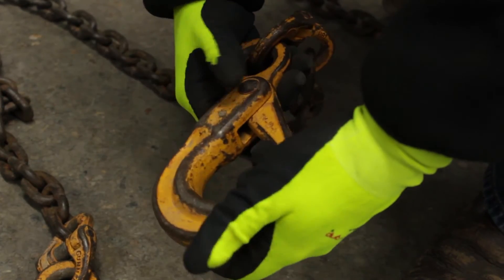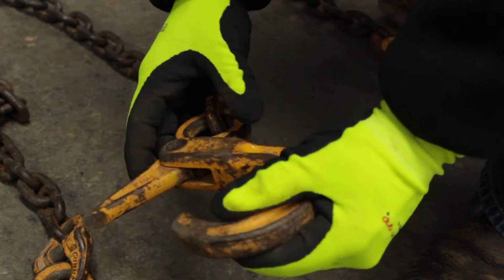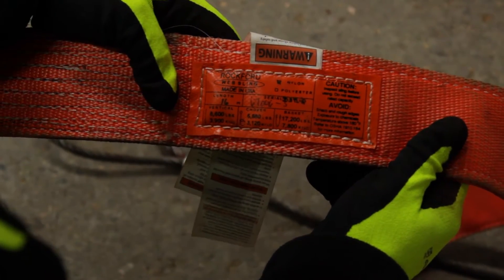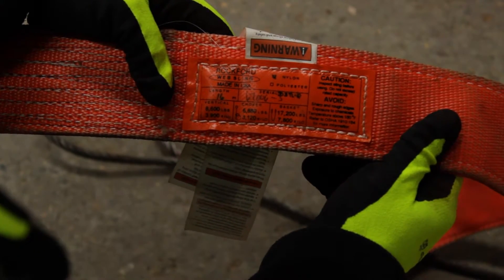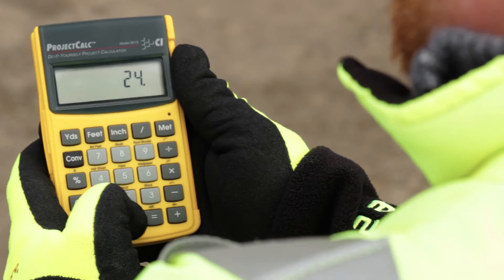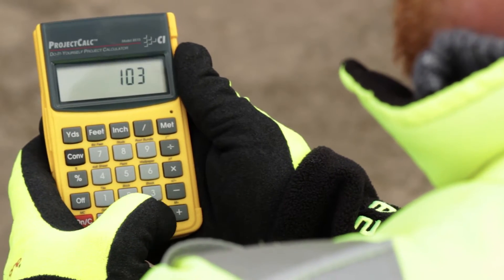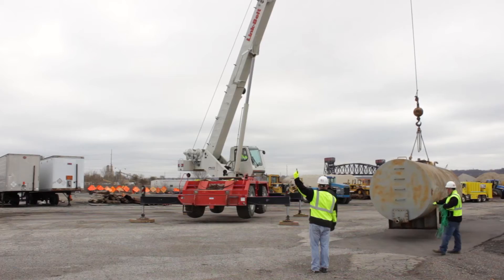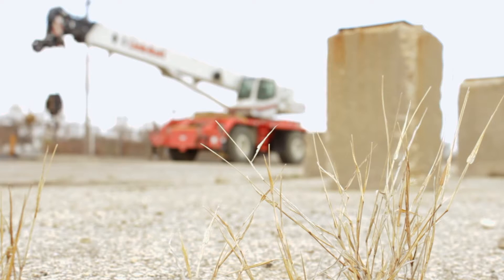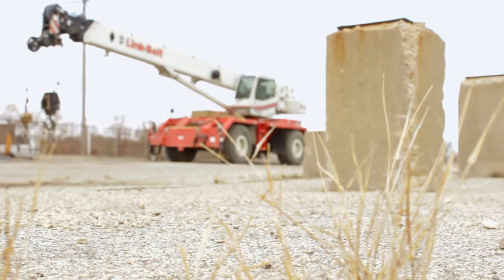Overlook hooks and shackles to be certain that no damage or deformation is present. Don't forget to inspect the rigging tag to review load limits. All rigging must be properly tagged and legible. Be sure to find the center of gravity for each load. Additionally, you must be able to calculate the weight of the load. It is absolutely necessary that all loads are taglined. Be aware of your load limits for your crane and your rigging.